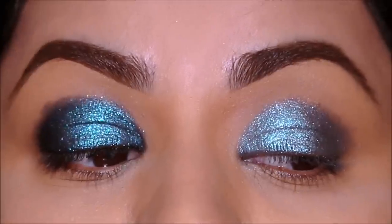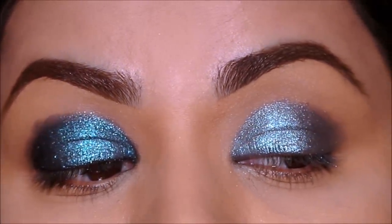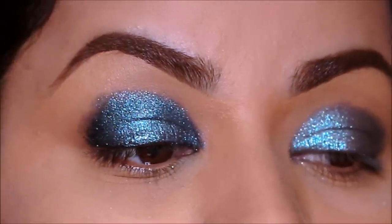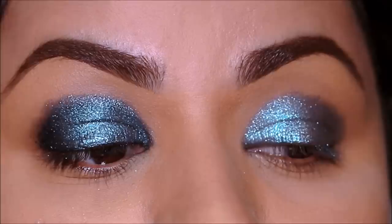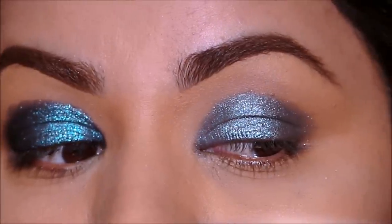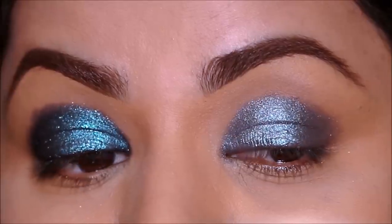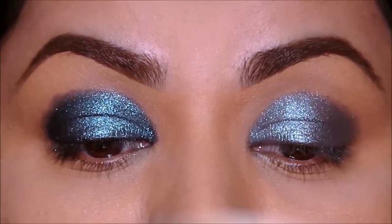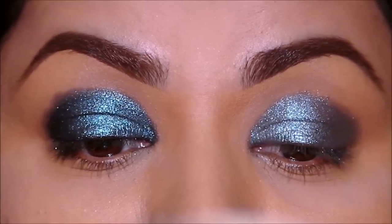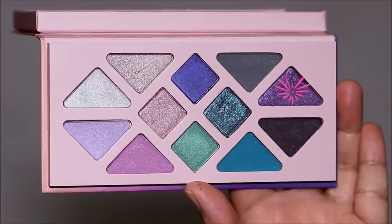Now that we've completely saturated both lids, you can clearly see the difference — my right side is popping so much more than my left side. Instead of using a gel liner as your base, you can also use the same color base as your eyeshadow. P Louise has so many different color options, and there are also a lot of drugstore options — I'm going to list a few in the description box below so do check that out.